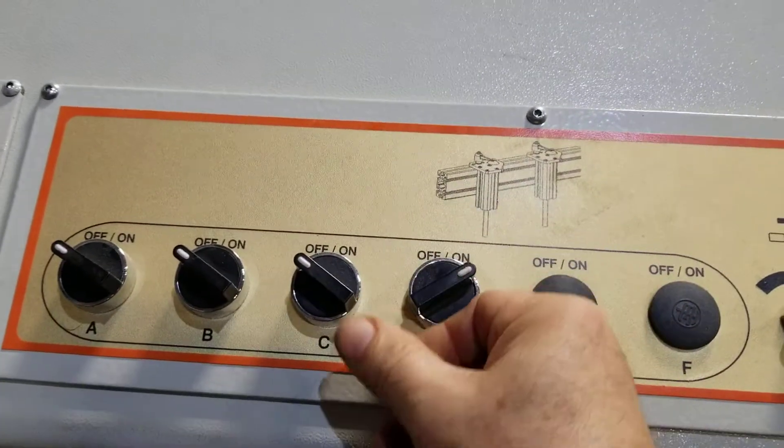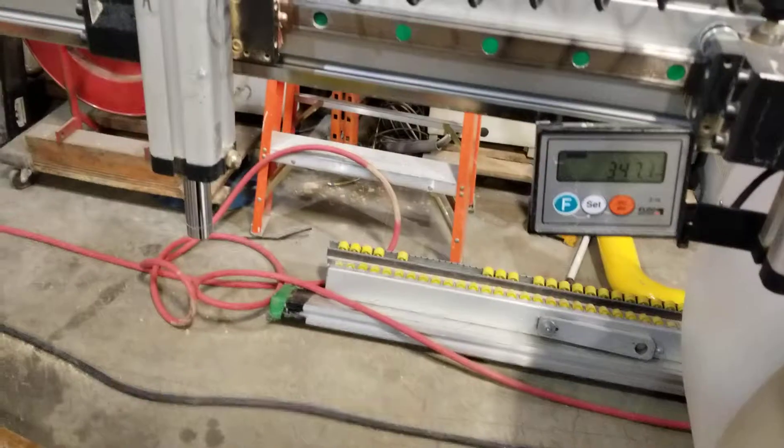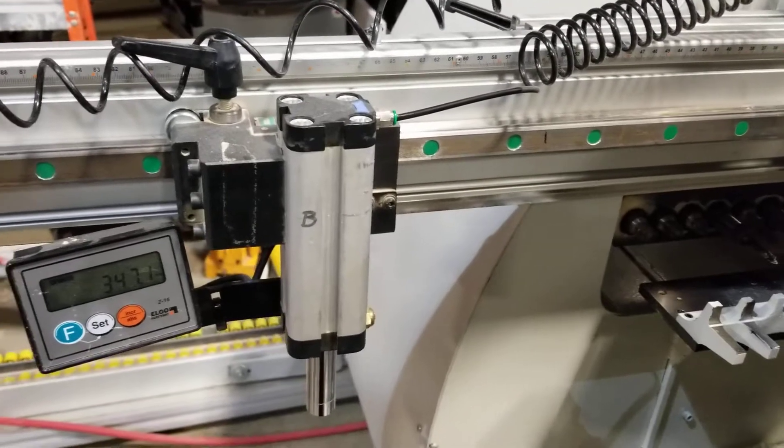These are the pins which will stop the panel, basically putting it into position. When you activate the pin, they come up and down depending on which one you're interacting with.